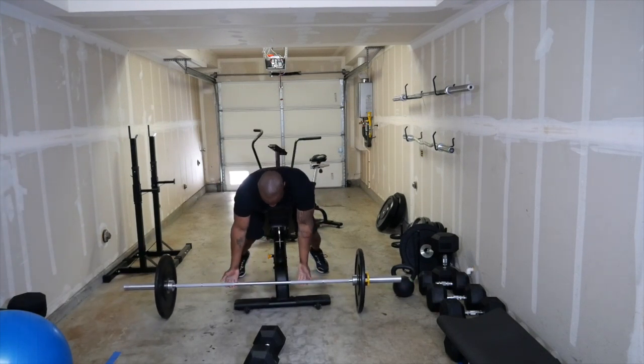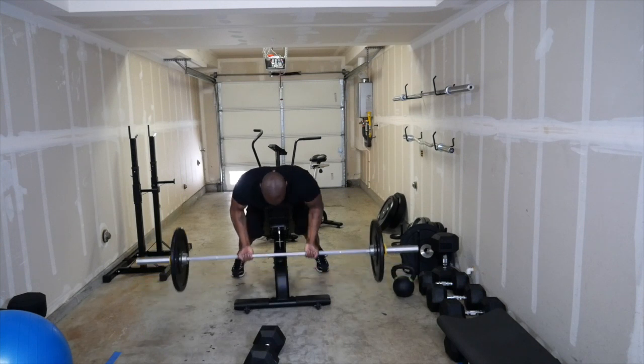Watch this — first grip I'm going to go a little narrow and pull all the way up.